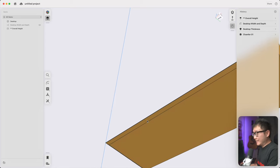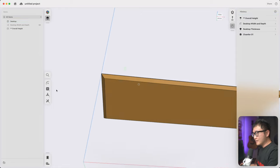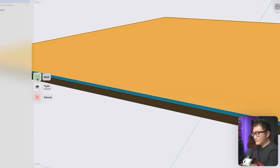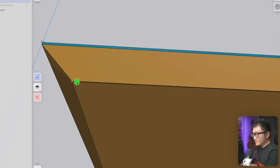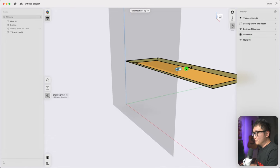Now we're ready to move on to making the cabinet. I want the cabinet to always be flush against these three edges so that if we ever change the size of the bevels, our cabinet will always scale with it. To do that, let's add a new construction plane, change the type to 'parallel to face,' pick this face, click next, flip to the bottom to pick this edge, drag this point until it snaps to the corner, and click done. So if we change the size of this bevel, our plane moves along with it.